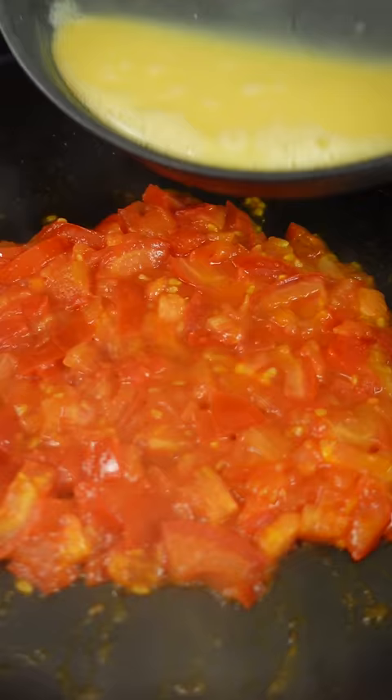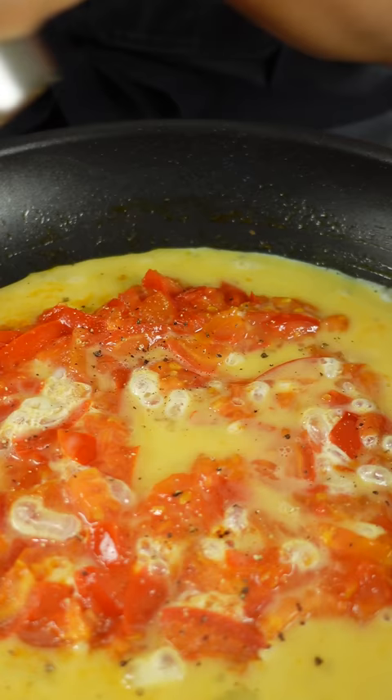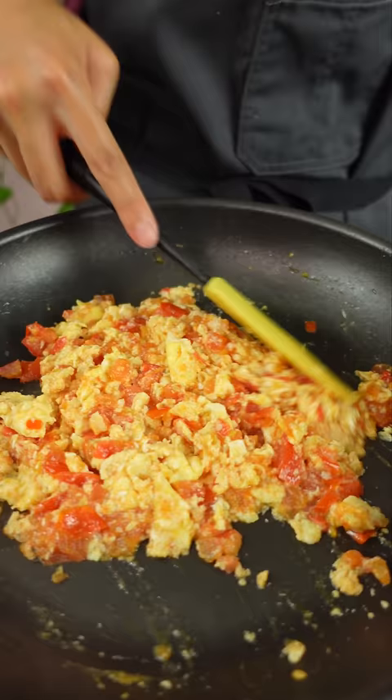This is a dish that my grandma and parents used to make for me. It's super simple but also super flavorful. All you need are eggs, tomatoes, fish sauce, and salt and pepper to taste.